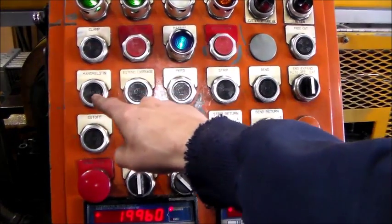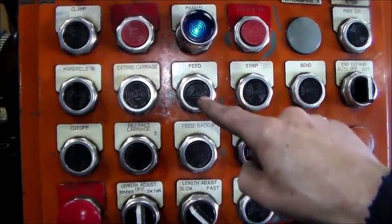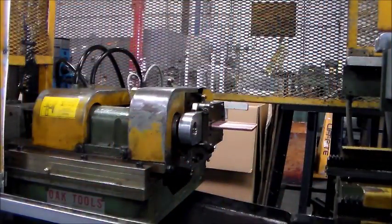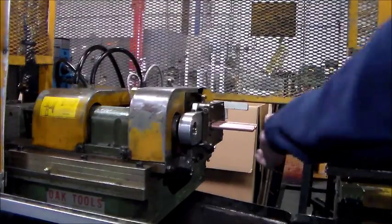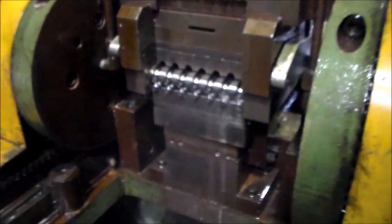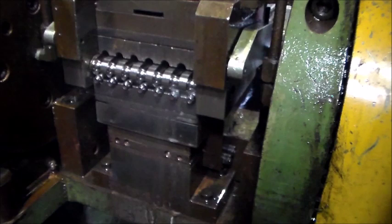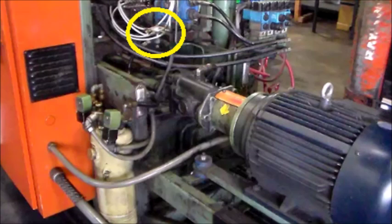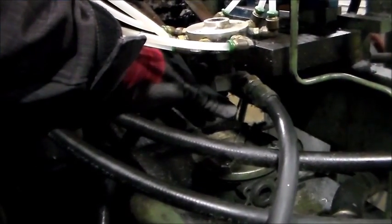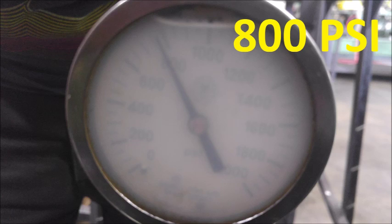Press each button on the control panel to familiarize yourself with what it does and to test whether that particular function is working properly. If any are acting incorrectly, notify maintenance to check the wiring and fix the issue. When checking the free cut function, verify the cutter and bearing oilers are set and working. This will oil the outside of the tubes as they pass along to the bender side of the mandrel. Hold the mandrel's end button to check the flow of oil for the inside diameter of the tubes. This oil is pushed by air over the mandrel to reduce drag between the tube walls and the mandrel, so the tubes do not tear during the bending process. Adjust this using the valve near the end of the machine above the hydraulic pump, tightening to close for less oil and loosening for more. Verify the pressure for the cutters is about 800 PSI by checking the gauges on the side of the machine. Maintenance can adjust the PSI between 300 to 800 to obtain the proper cut for the material you are using. Other specific pressures are found in the operator maintenance manual.